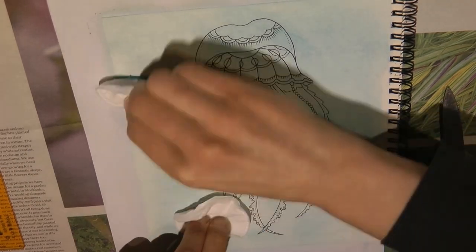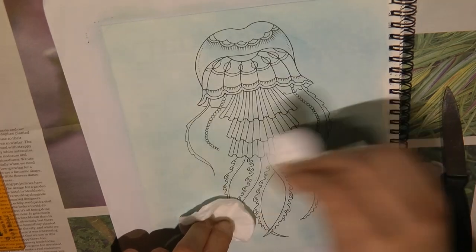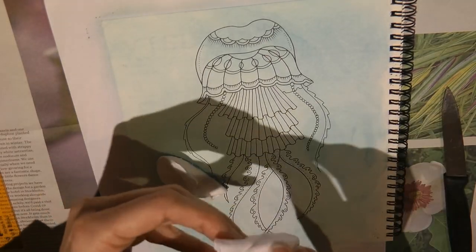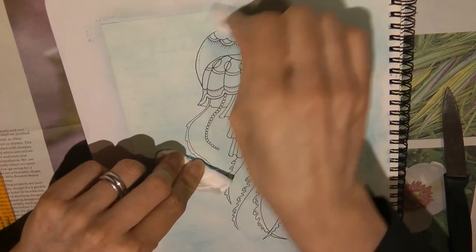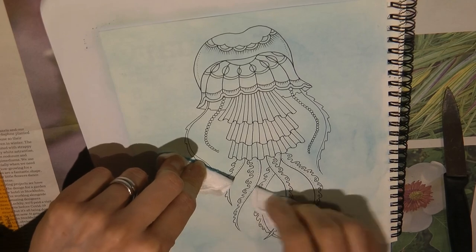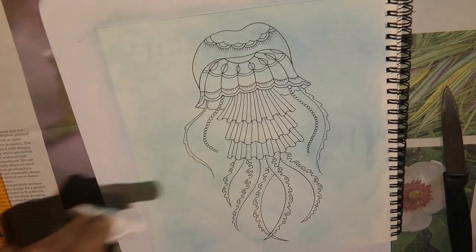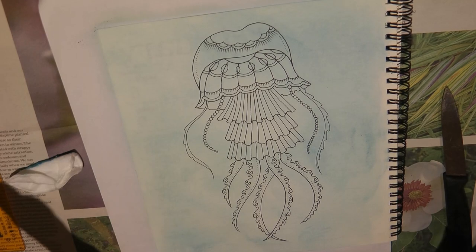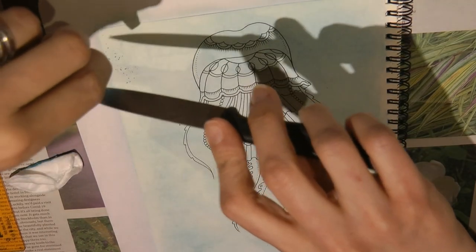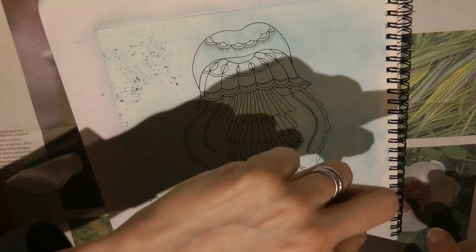You can take colour away as well — you can rub it out using a rubber, which is often quite useful. It feels like it's extra dark here, so what I'm going to do is swap pads, use a clean one and rub on there to see if it will remove or spread some of that colour out. So now I'm going to stop and have a look and think about how dark and light it is. I'm going to put a little bit more in the places where I feel it's too pale.